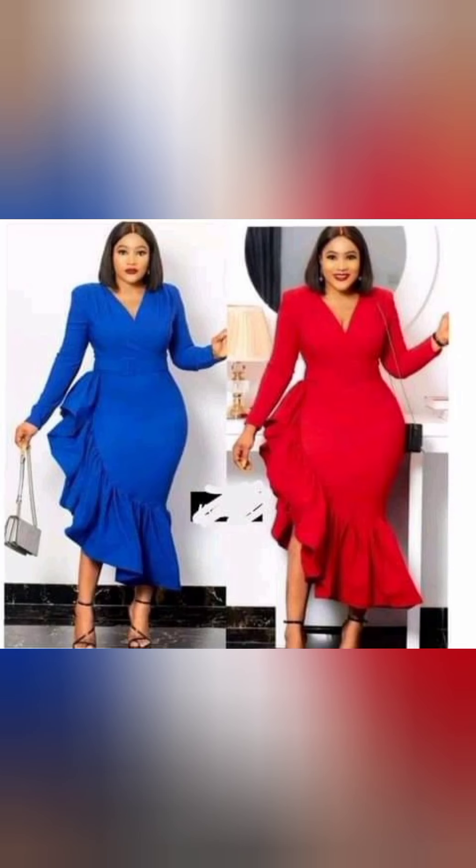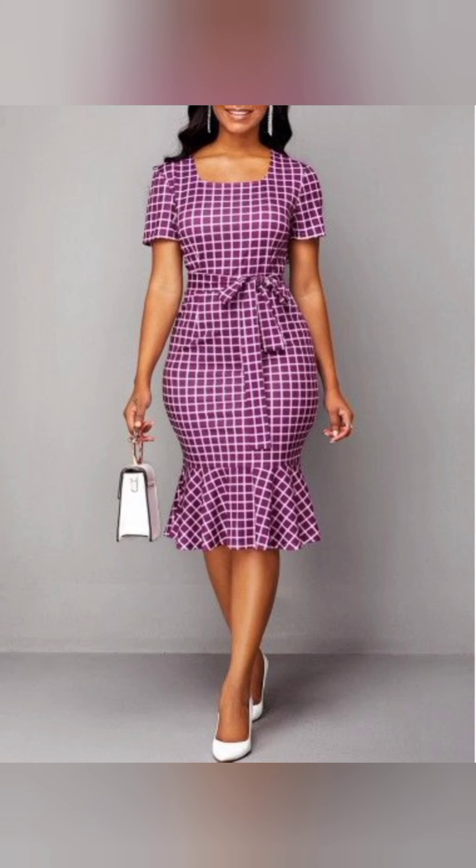Here we have the same thing as the last one we just made, but the only difference is the neckline — this one has a V neckline. Here we have a very simple outfit: it has a square neckline and a basic sleeve with a 360-degree flare on the down part of the gown, and a belt — very simple and gorgeous.